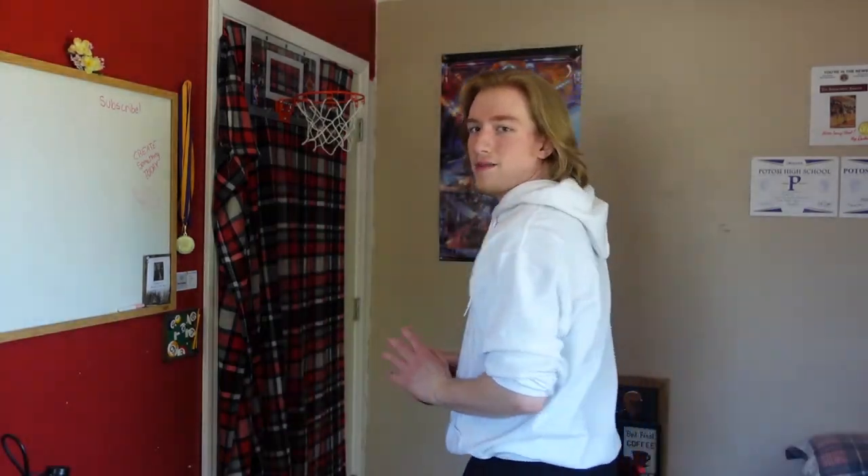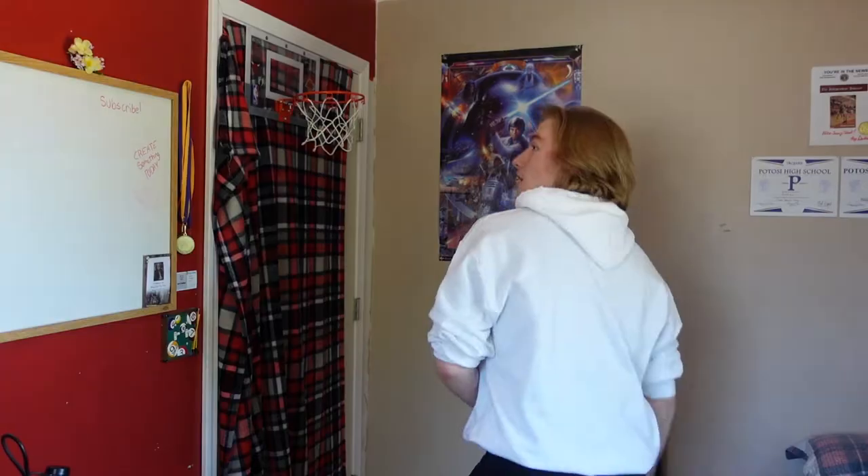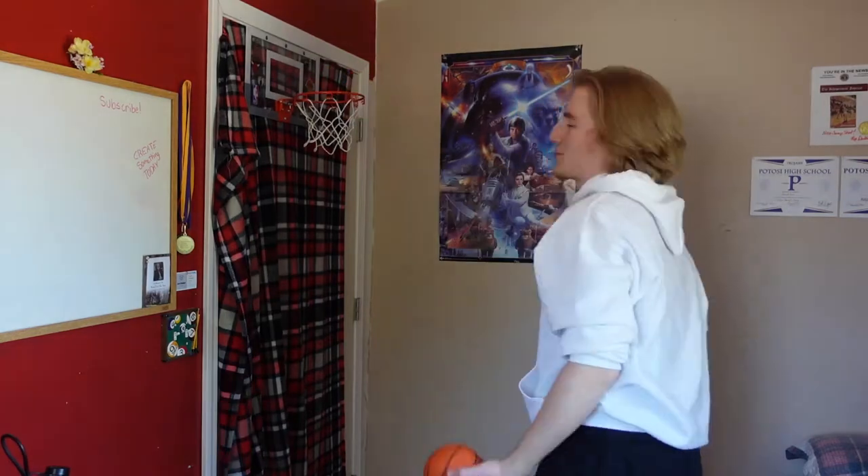Alright, what other dunk should I do? One last dunk to end the video off. We're going to go behind the back, off this wall — off this wall, behind the back, left hand. Sure, why not?